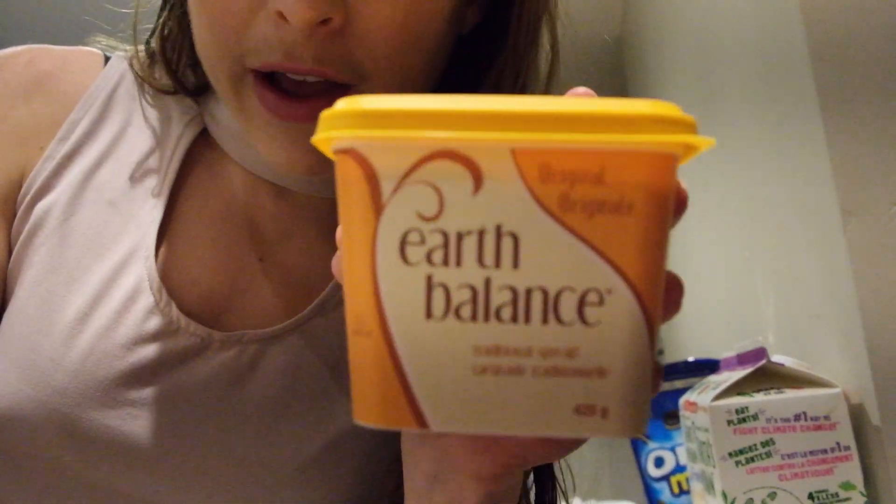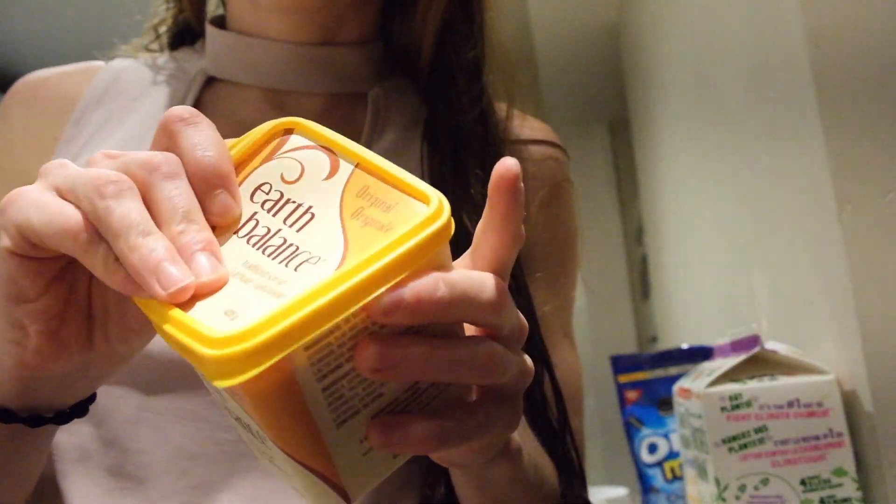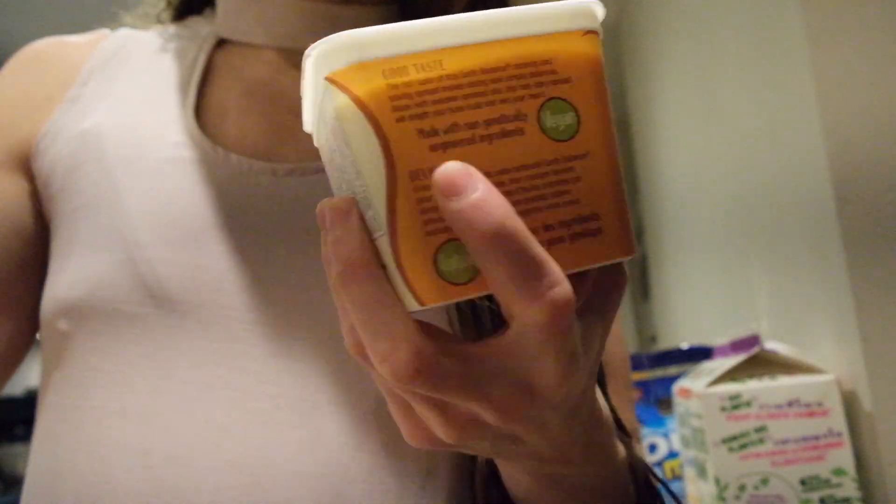We've got time while these are baking, might as well start the frosting. I found this Earth Balance buttery spread — definitely not what I was expecting.